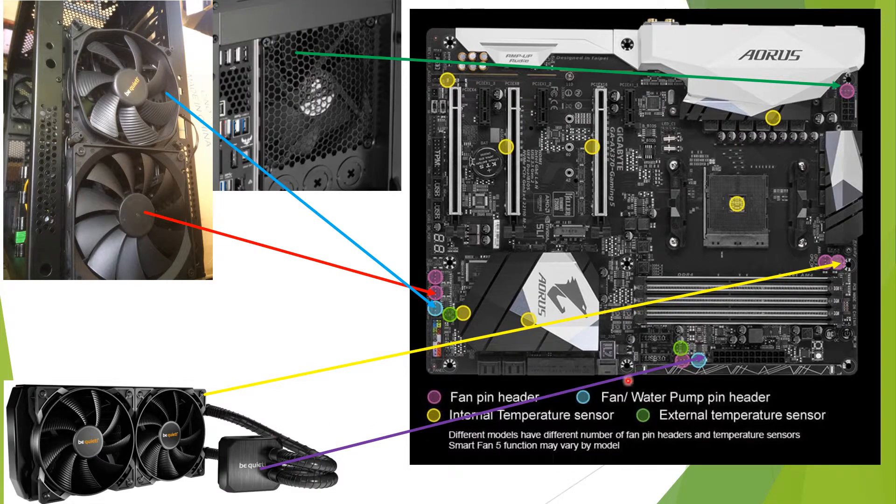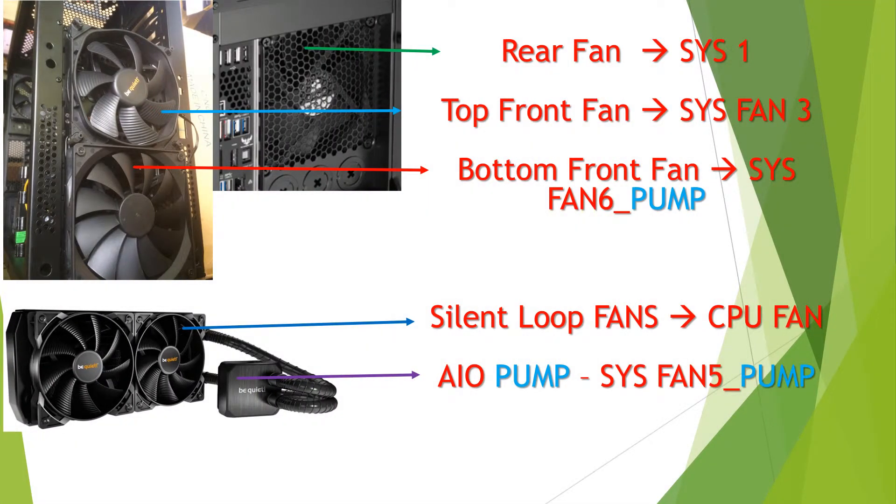The CPU fans and the pump are also connected — the fans are connected here and the pump is connected here. The rear fan is on system fan socket one, the top front fan is fan three, and the bottom one is fan six. The Silent Loop fans are connected to the CPU fan header and the all-in-one pump to the pump assist fan header.